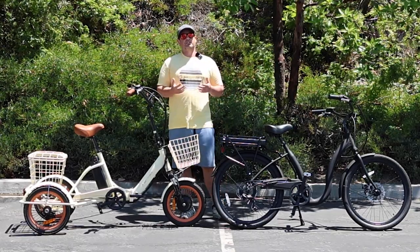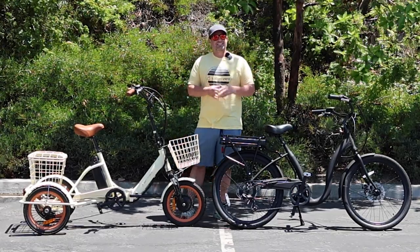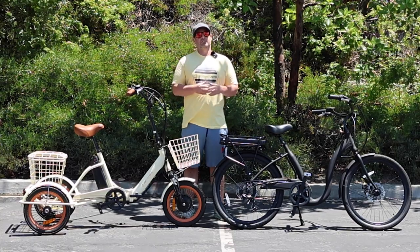Hey everyone, I'm Dustin. I have nearly 20 years experience in the bike and e-bike industry, and today we're going to talk about e-bike brakes and everything you need to know.